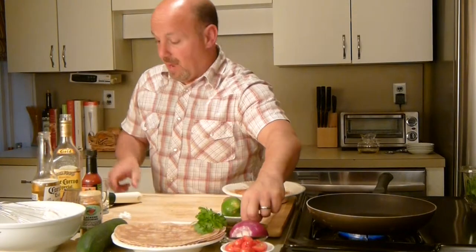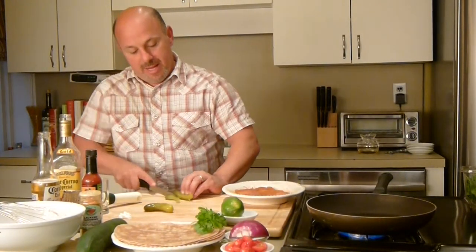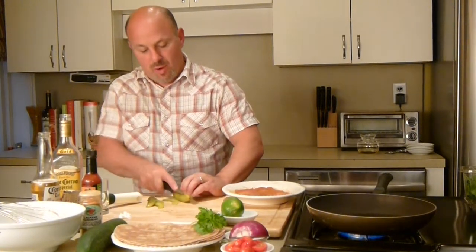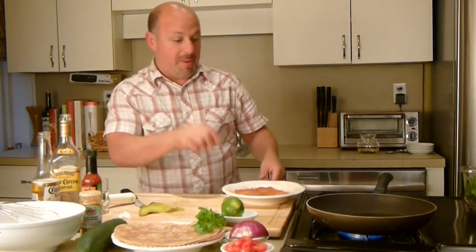I pulled out pickles — love pickles. I thought this would be a cool ingredient to use while making tacos and add a little bit of crunch to the taco itself. So I'm just going to leave them whole, kind of like that. My pan is hot.